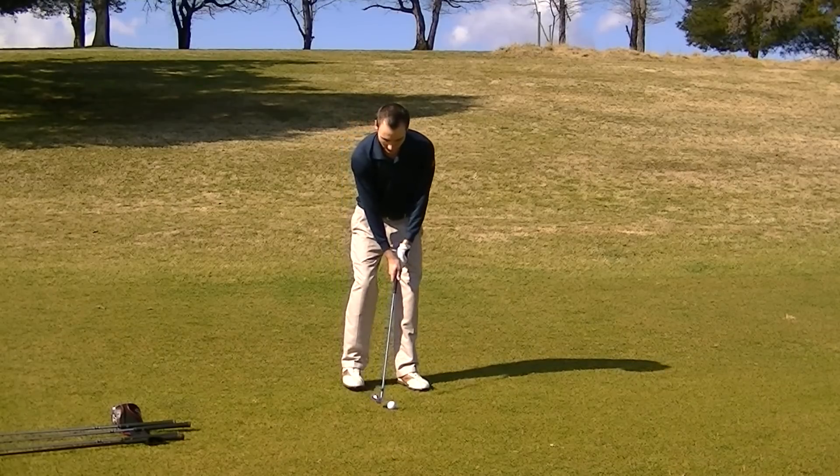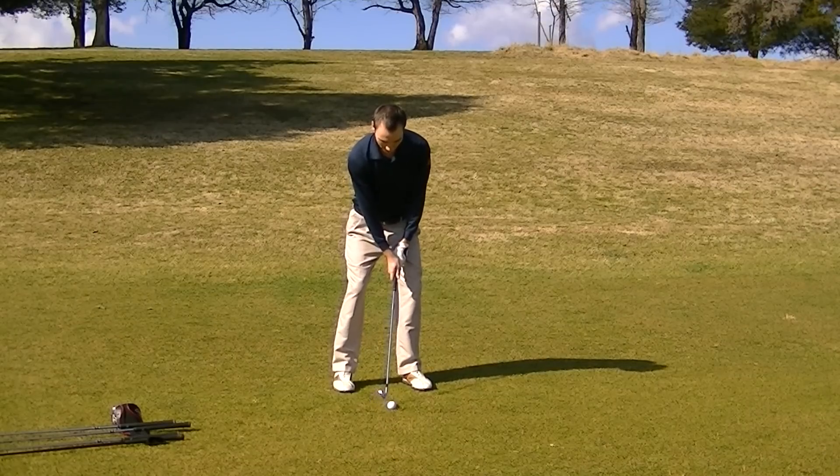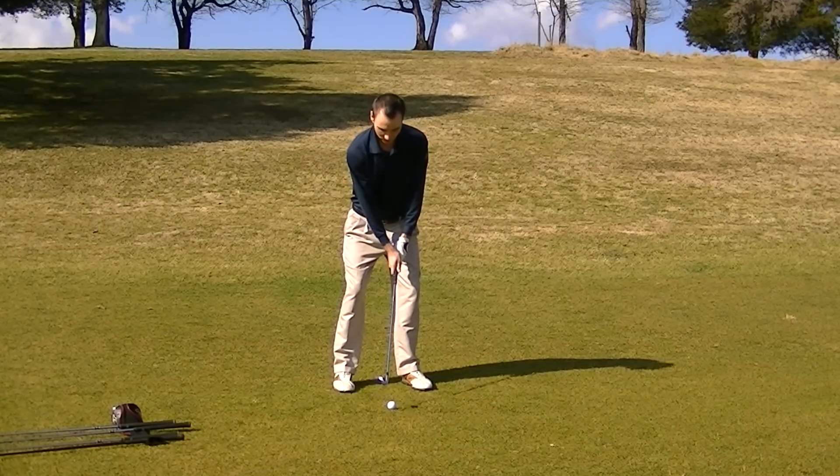I'm going to start out with the pitching wedge. As you can see, going out this direction, the ball is just inside my left heel with the pitching wedge.